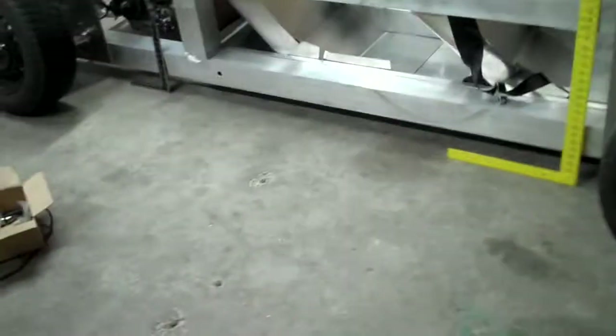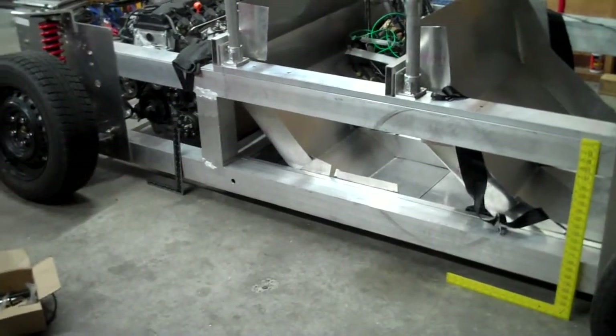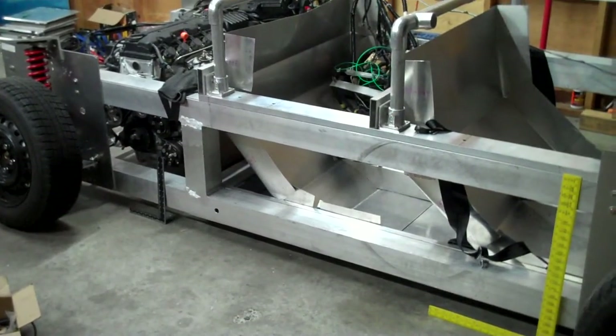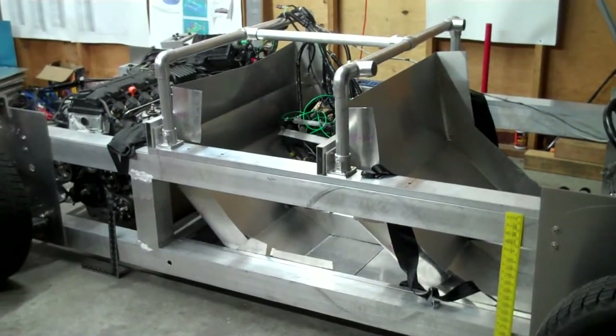So we have our baseline settings showing that we need to adjust ride height up in the rear and a little more in the front too, with our perch adjustments. And now we're going to dial it back to the camber, caster, and toe settings that we have specced for our track event.